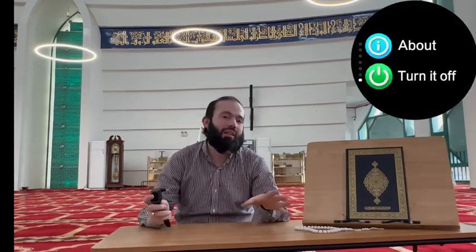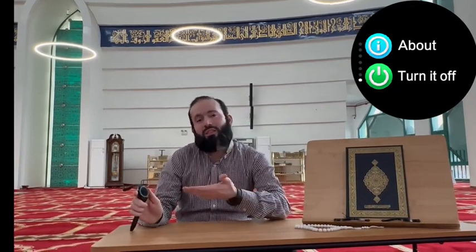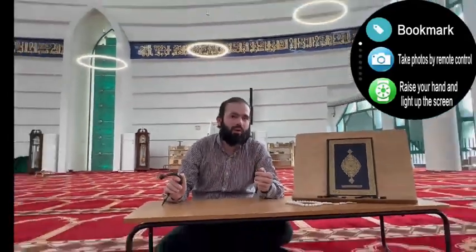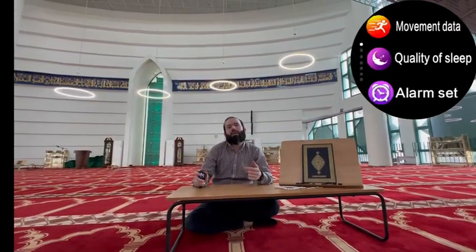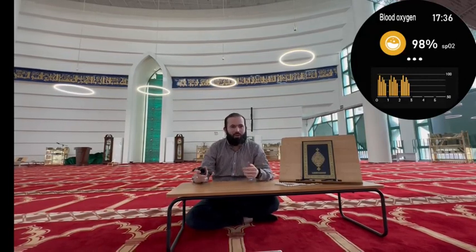Now, as Muslims live all around the globe, this watch has been designed to support 25 languages. Of course, this watch is supported by both Android and iOS, so you can control its features through your phones as well. You can change the themes and there are many more things. I really hope this watch would help you to be a better believer by being more punctual about your prayers. Thank you. Asalaamu Alaikum.